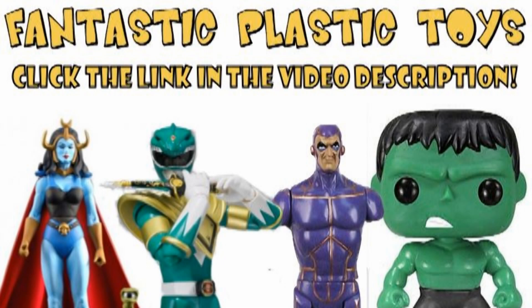For a terrific selection of toys and action figures like the one seen in this review, including Masters of the Universe Classics, Monster High, Power Rangers Figuarts, Pop Vinyl, and much much more, shop FantasticPlasticToys.com. Just click the link in this video's description.